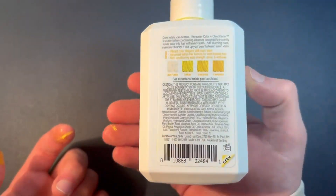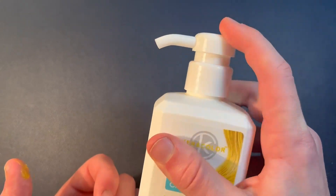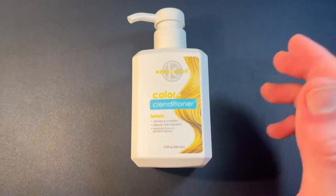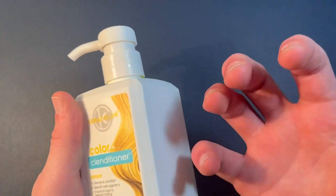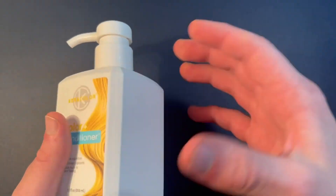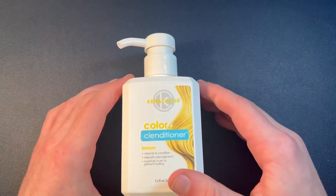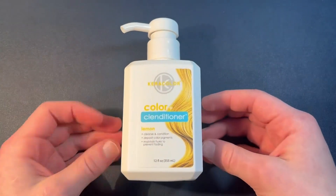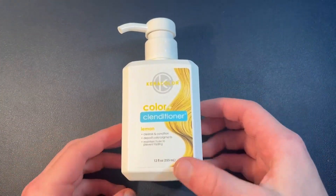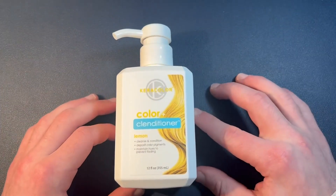So this is kind of what the packaging looks like — it's really simple to dispense. All you have to do is press this down; this is the dispense area right here, it's kind of curved. Overall, this feels like a super high quality product. I'm going to be making another review of the actual before and after when using this product — I'll do it with my mom. But yeah, right out of the box it just feels amazing. It's 12 ounces, which is a lot. Thank you guys for watching and I'll see you guys very soon.